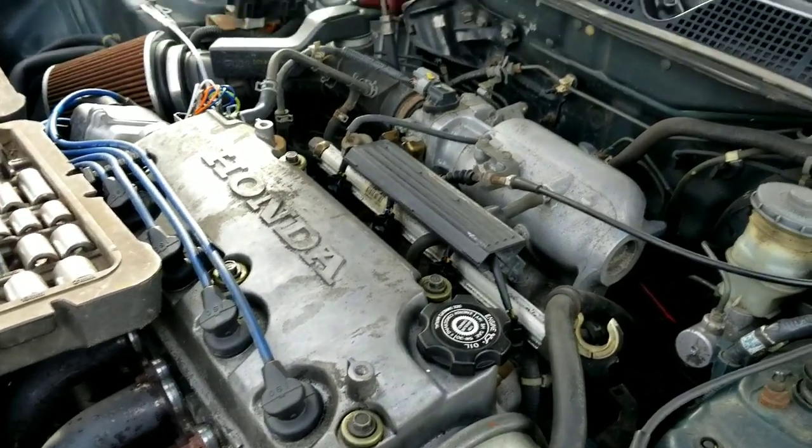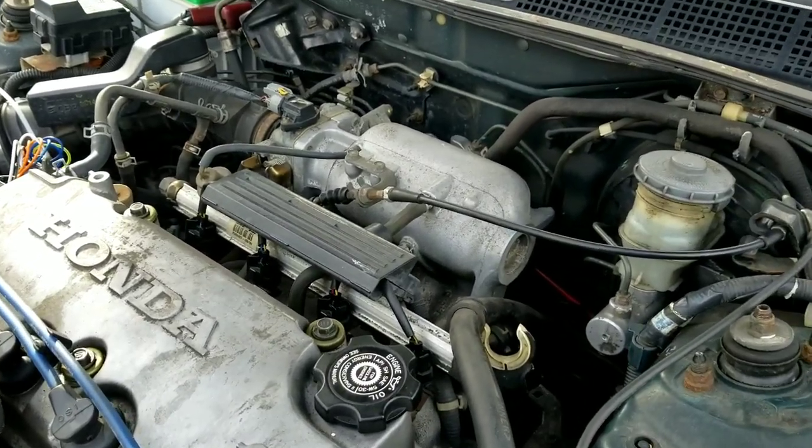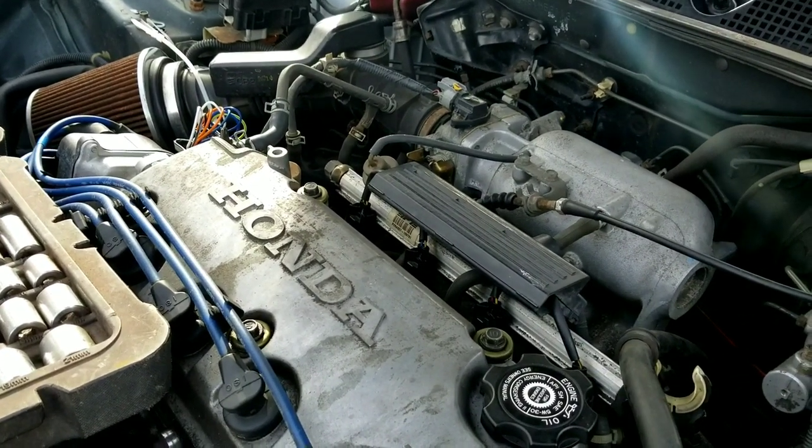I'm going to show you how to change an alternator on a Civic — really quick and easy, well, never easy. But anyway, this is for about 1991 to 2000, somewhere around 1992.